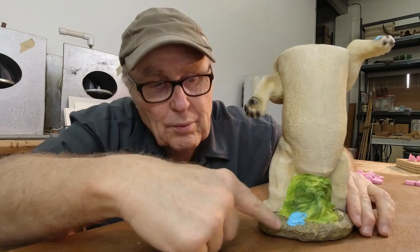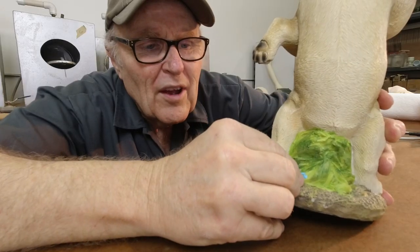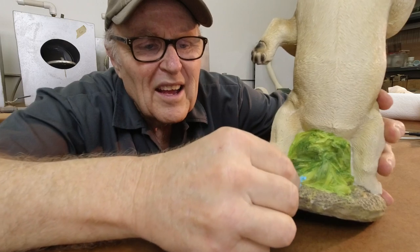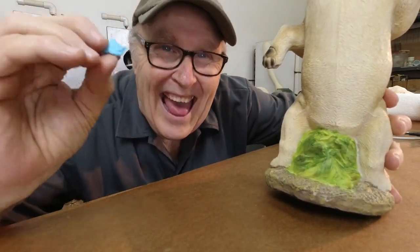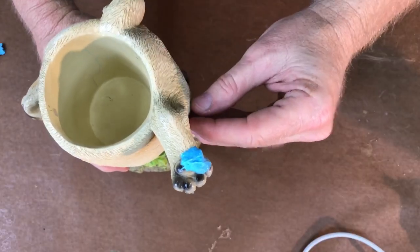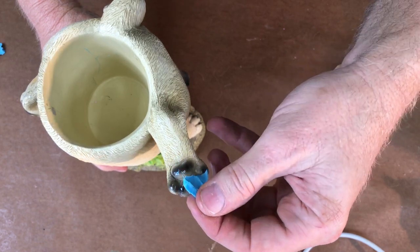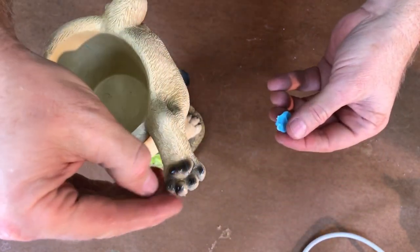To that end, I put a blob of silicone rubber right here and another blob up here to see if it pulls off. Oh yeah — pulled off perfectly. Nothing weird going on. Let's see about this one. If that one pulled off, oh yeah — no worries at all.